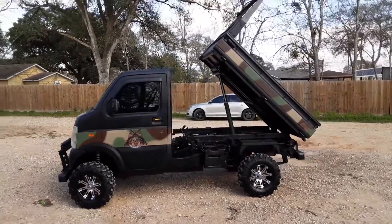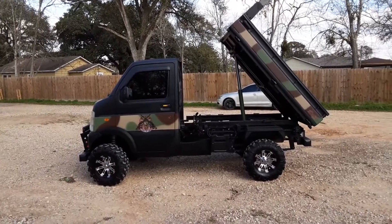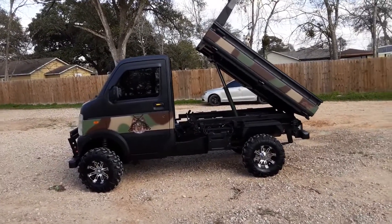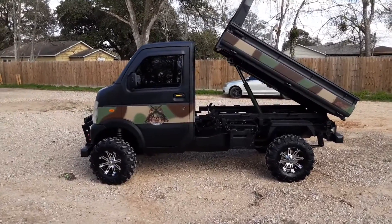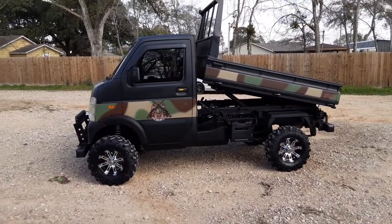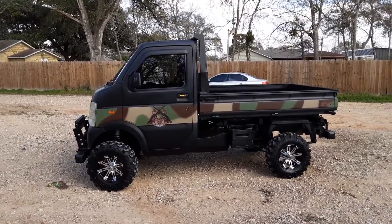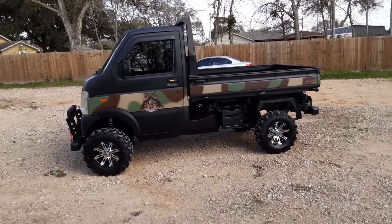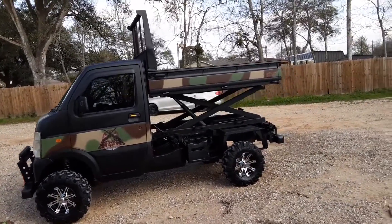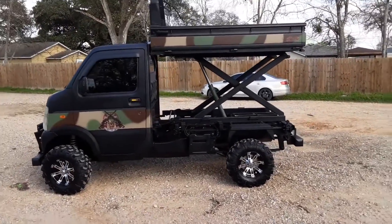If you've got a job to do around the farm, it's not necessarily always got to be a hunting vehicle. There are plenty of uses for these little trucks — if you want to move snow, you know. And if you need to haul something out, you can put it in the bed of the truck, haul it out to the middle of nowhere, and dump it out. Check it out.